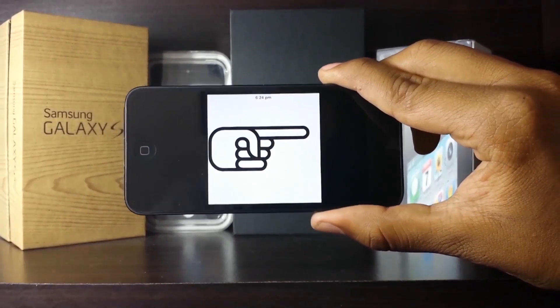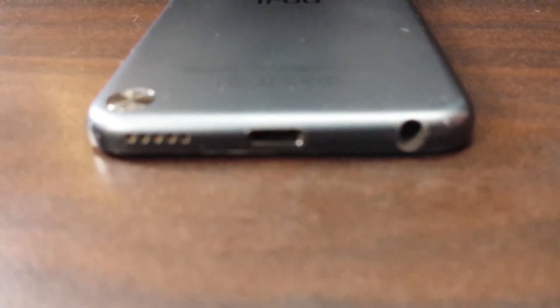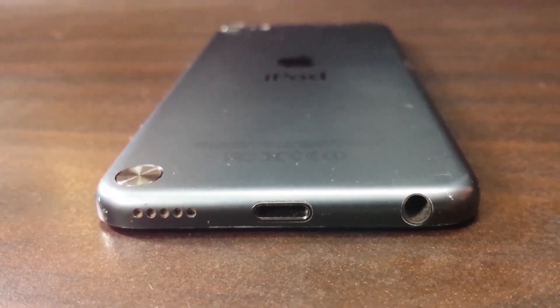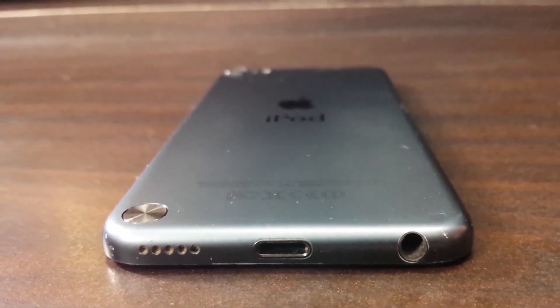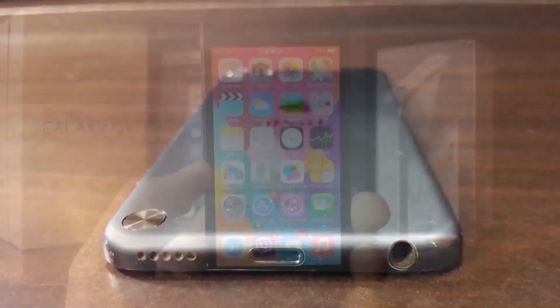So once you have all that, without further ado let's go straight into the tutorial. For the purpose of this video I will be demonstrating it on an iPod Touch fifth generation, purely because it was available to me and also because it's best suited for this tutorial.